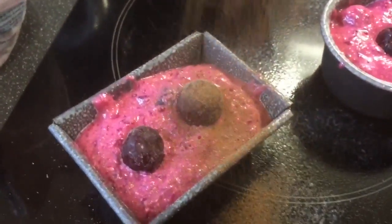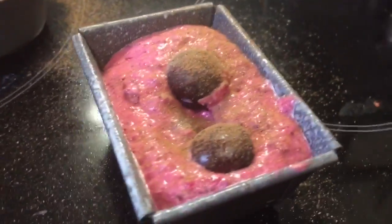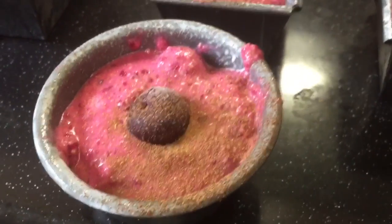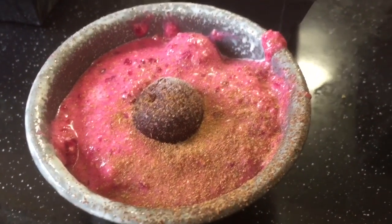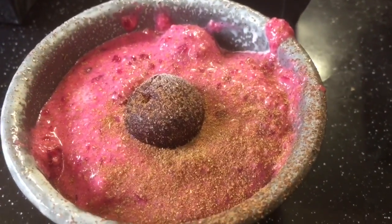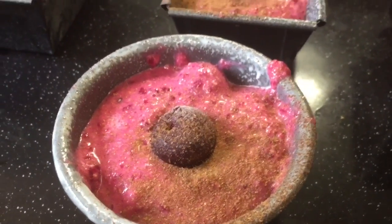I'm going to sprinkle with some cinnamon — I like cinnamon! 15 minutes in the oven and I'll be checking to see how it progresses. I also forgot to mention I did put some baking powder in. The basic cake recipe is two tablespoons of oat bran, two tablespoons of fat-free yogurt, an egg, and a quarter teaspoon of baking powder.